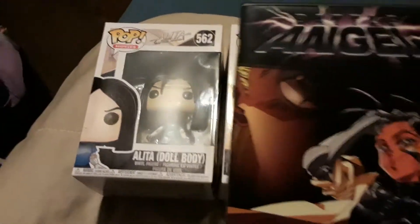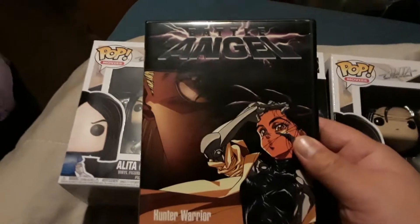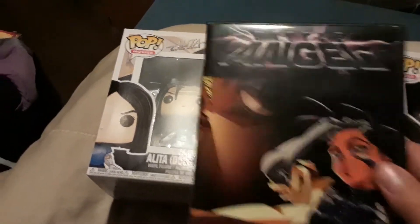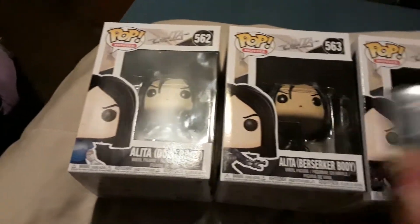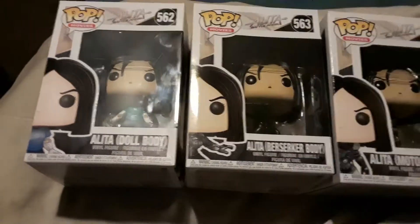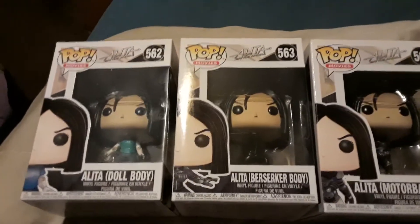I wanted to show off that I do have the DVD — there's no Blu-ray that I'm aware of yet, though there might be one dropping. But obviously these figures are not from the anime series. I mean, it is that character, but these are from the brand new film that is coming out, which I am excited to see.